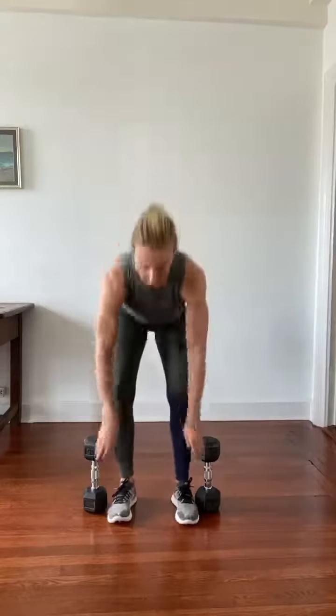Hi everyone, today let's talk about the clean and press, a movement that we do all the time in Atletica — the dumbbell double clean and press. I'm going to show you three different ways of doing it.